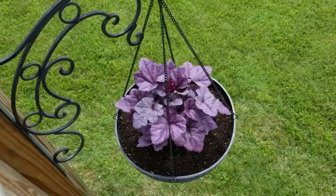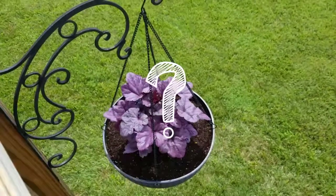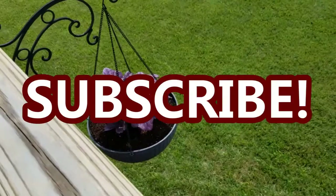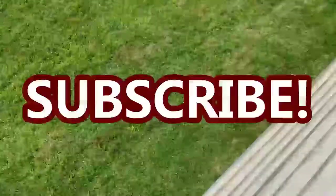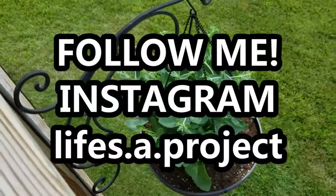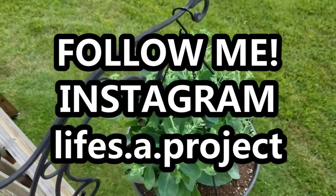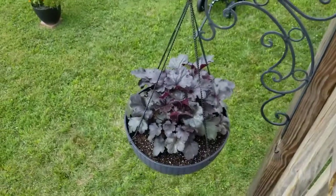That is it for this video. I hope you enjoyed it. If you have any questions or comments, leave those down in the comment section below. I hope you will subscribe to my channel here on YouTube, Life's a Project, so you don't miss out on any future projects or updates. And I hope you will follow me on Instagram as well as Pinterest. Thanks so much for watching. I hope you have a blessed day. See you in the next one. Bye.